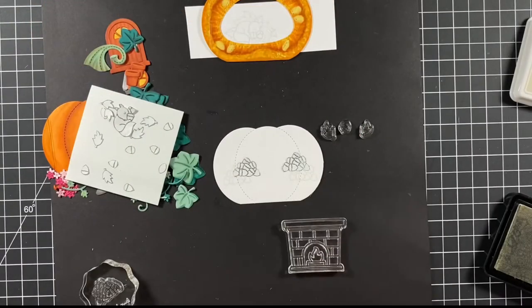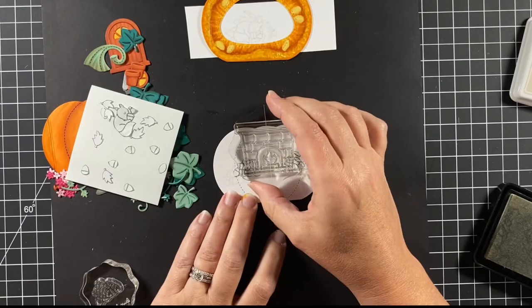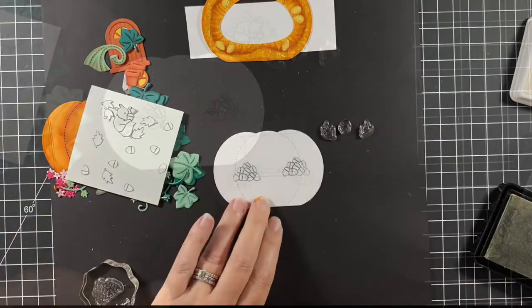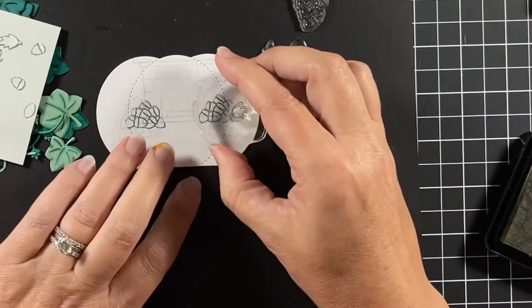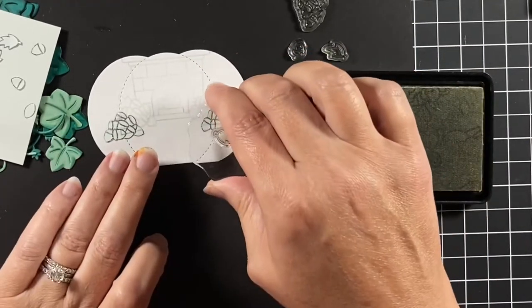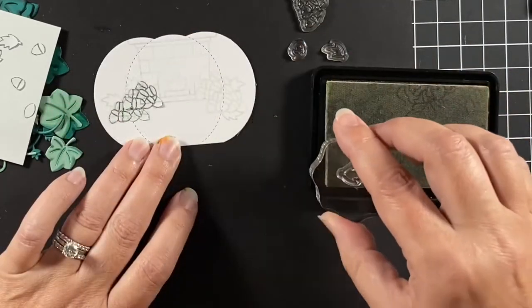Always stamp whatever you want in front first, then mask it, and whatever goes behind will be behind the mask — that's how I remember it: front first. I'm adding some leaves and you can see the fireplace in there too. The leaves are tucked under and behind the acorns, and it's all set now to color.